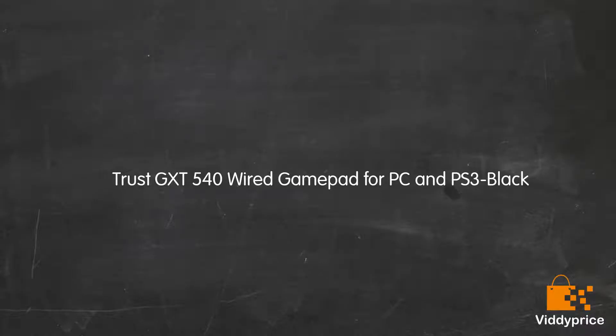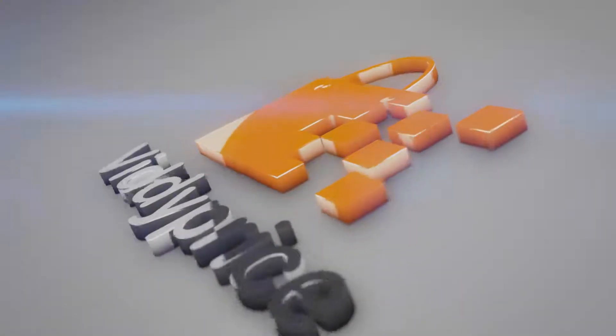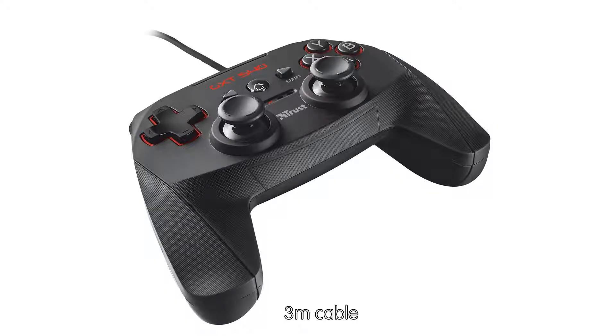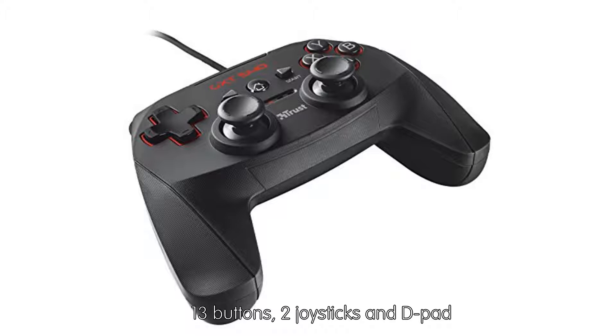Let's talk about Trust GXT 540 Wired Gamepad for PC. It features a 3 metre cable, 13 buttons, 2 joysticks and a pad.